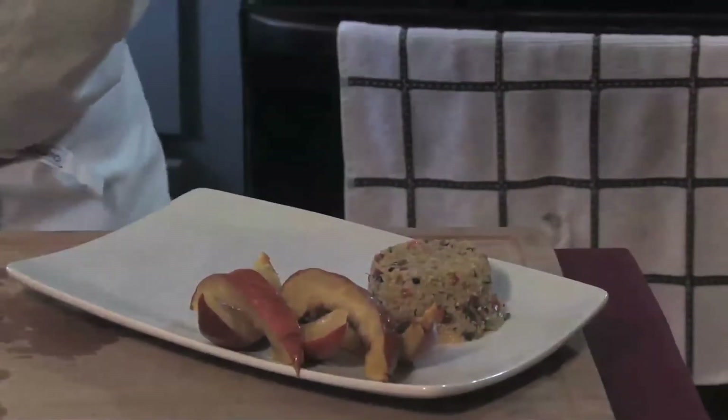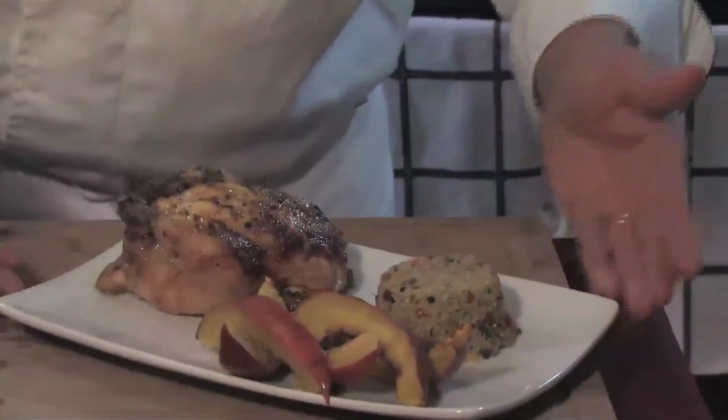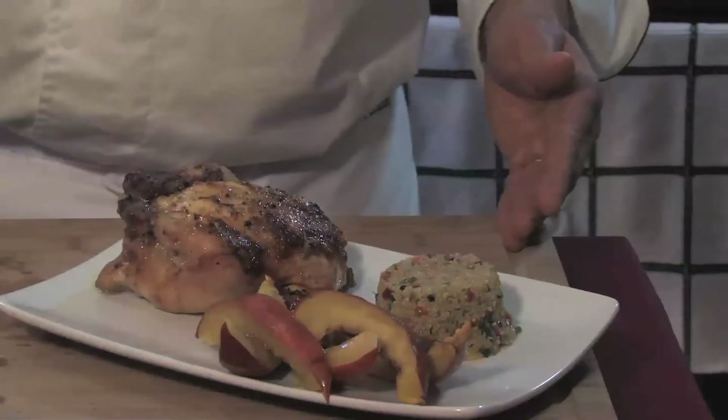Our Cornish hens are ready and perfectly cooked. We are going to serve them with our squash wedges and our quinoa. This is so delectable — if you would like to copy this recipe. Bon appétit!